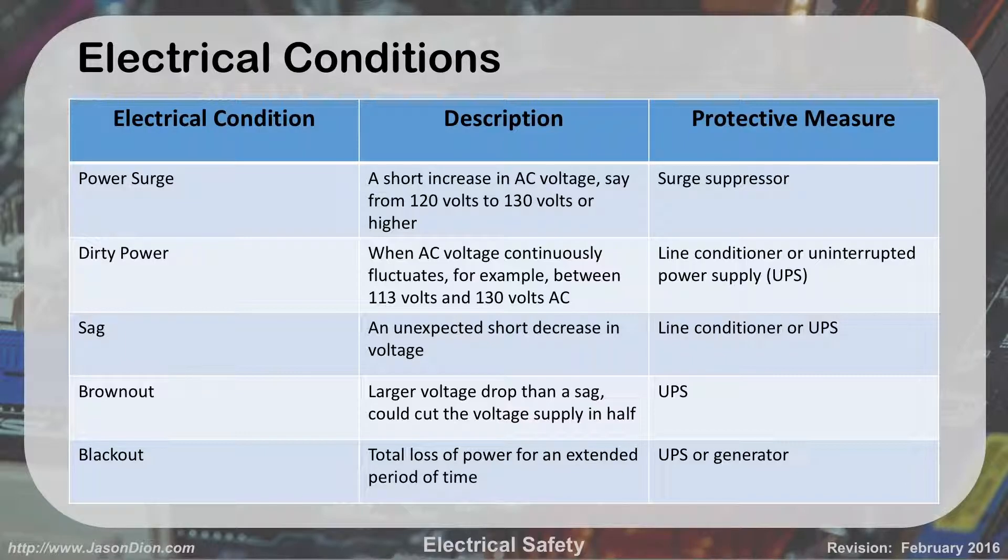Dirty power is not a huge deal here in the U.S., but it is a big deal overseas. We expect 120 volts as kind of a flat line, somewhere in that 118-121 range. But if you go overseas, you may see things jumping up and down fairly consistently, more like a wave. In the Philippines, the power tended to go down to 110 and up to 130. Your computer can deal with that, but it puts extra strain on the power supply. To overcome it, use either a UPS or a line conditioner, which takes wavy power and turns it into a straight line.